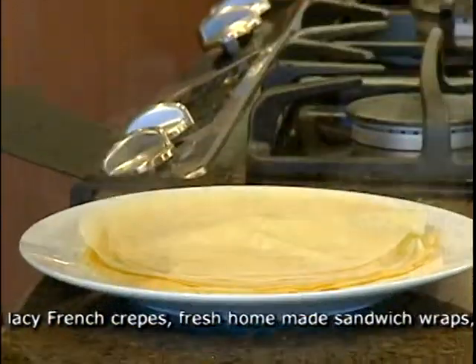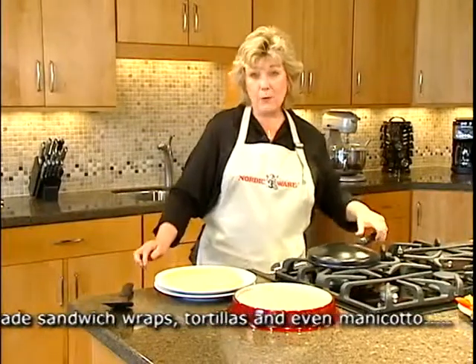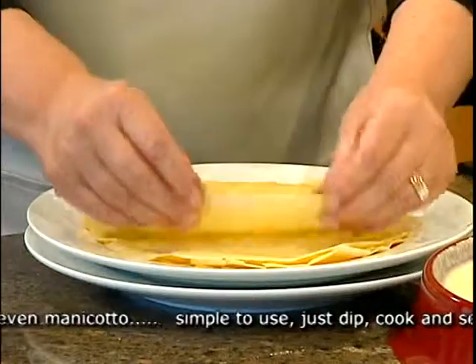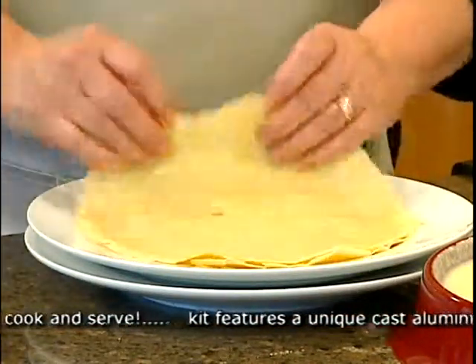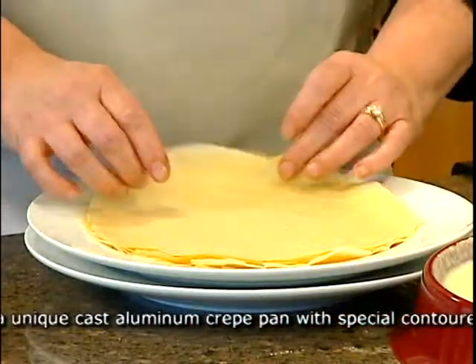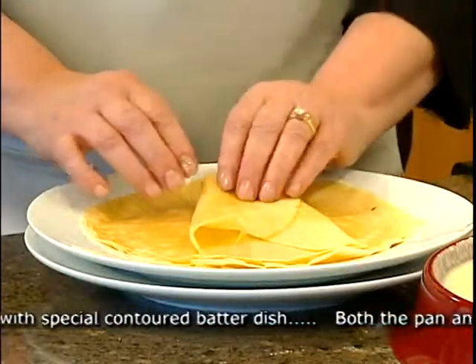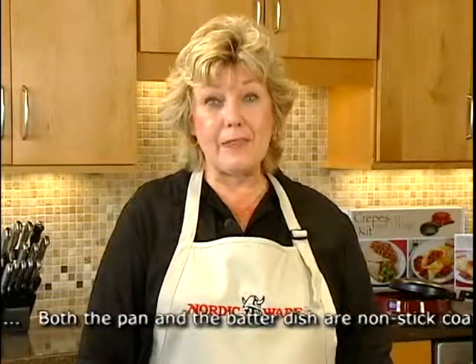The non-stick finish lets you just slip it off your pan. There are many ways that you can fold a crepe — you can do your standard half fold, your quarter fold, roll it up, or for those who like to get fancy, you can do a wrap. You can learn these folds and many more with the recipe book that comes with your set.